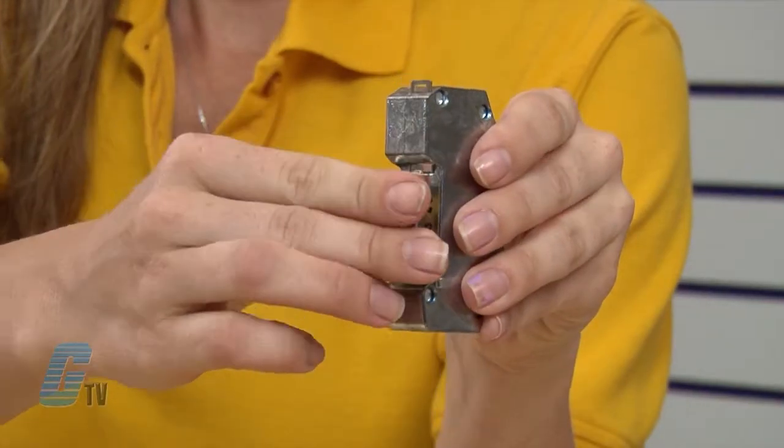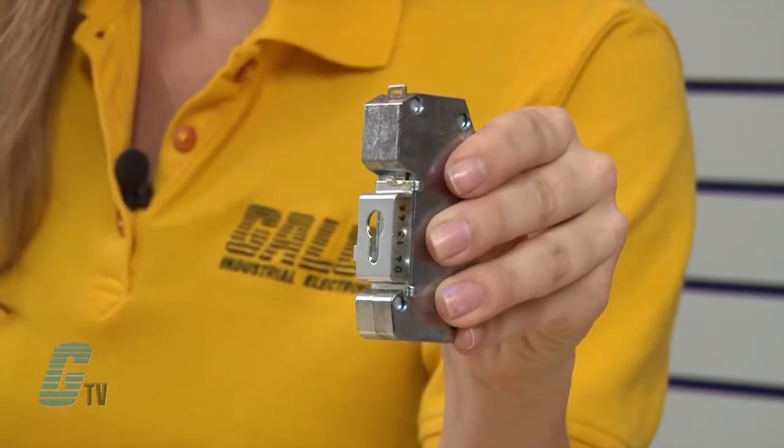This SPD is installed between the patch panel and the active component such as a switch. The snap-in mechanism of the supporting foot allows the SPD to be safely grounded on the DIN rail.